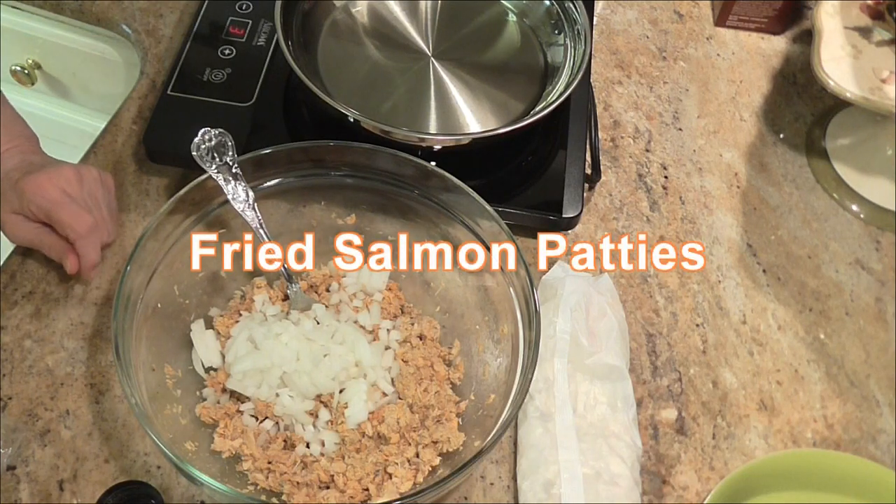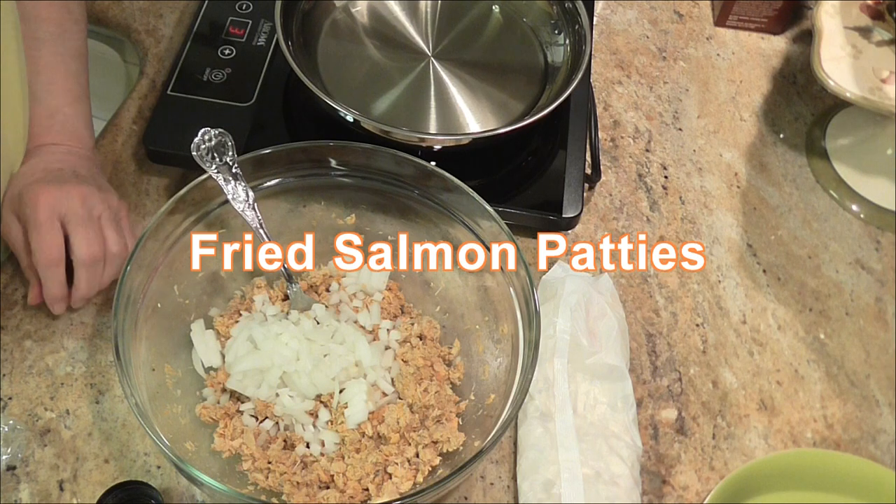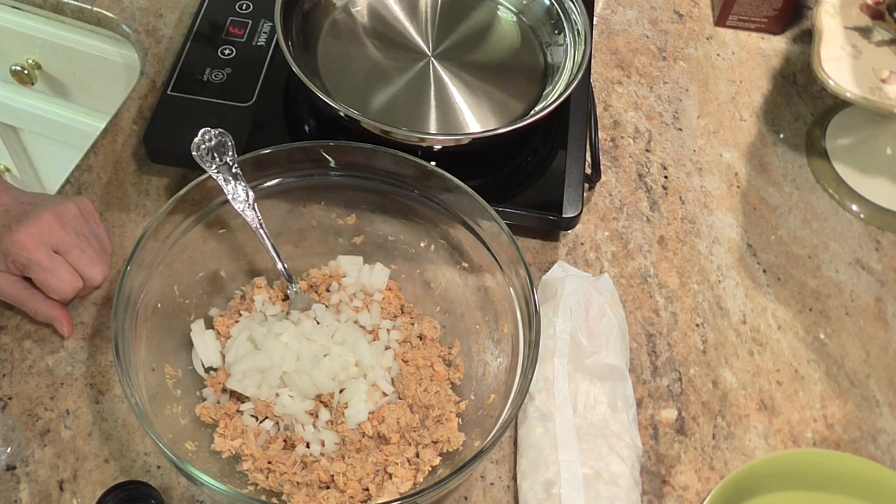Hello, and welcome back to my kitchen. We're about to make some salmon patties.